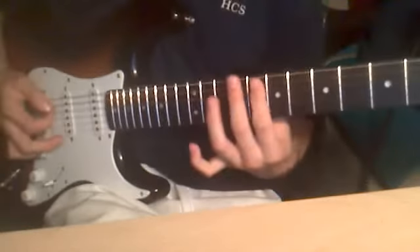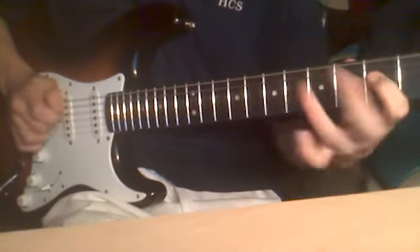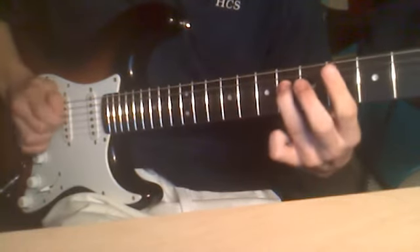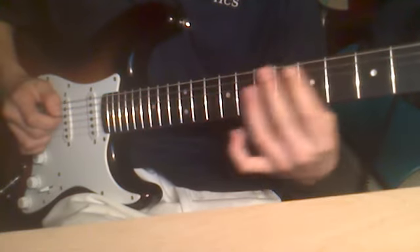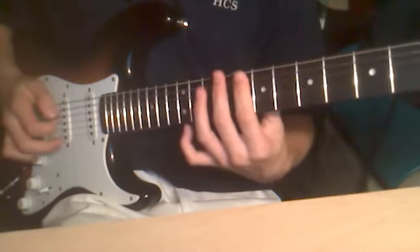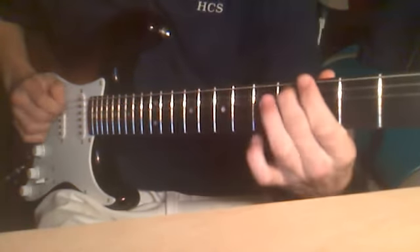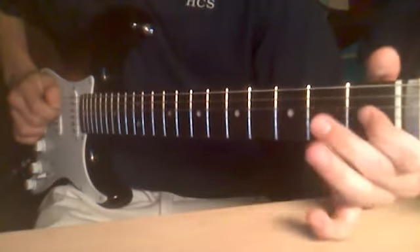Like that, and then you want to come down to the eighth fret and do that. And six, four, three. So: four, six, four, three, six, six, four, three, six, four. Then go back, then eight, six, four, three. Then go back to eight again. Then go back, and then you want to come to the fourth fret on the A string — I mean on the D string — no, on the A string. Then go back, then four, three, one.